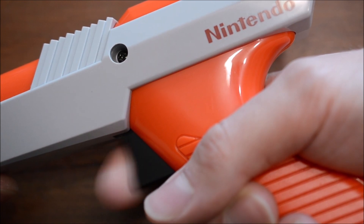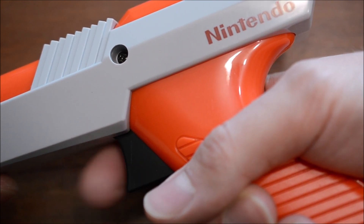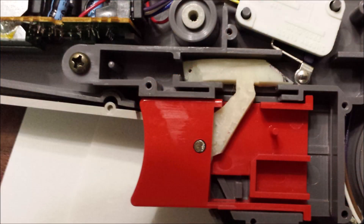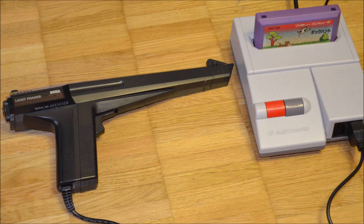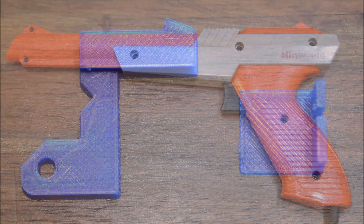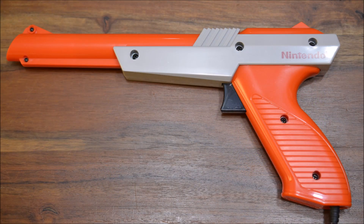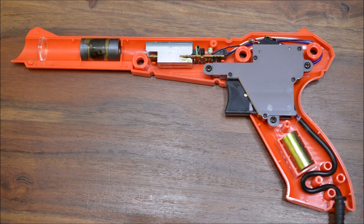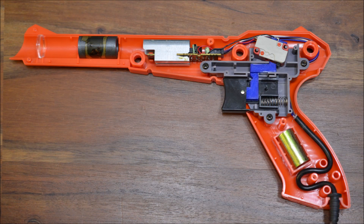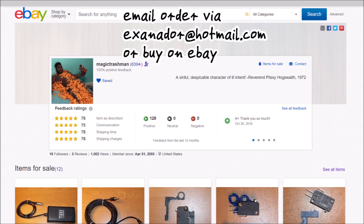Personally, I'm not a big fan of the Zapper's trigger feeling or of the noise an original Zapper makes upon firing. In episode 17, I suggested a fix for this problem, showed the custom actuator I made, and showed how to make an adapter which allows usage of the Sega Light Phaser on the NES. André sells an actuator very similar to the one I showed, together with a spacer for the microswitch. This modification removes the noise the old actuator caused and changes the trigger behavior to that of the Bandai Hypershot, which shoots upon releasing rather than pressing the switch.